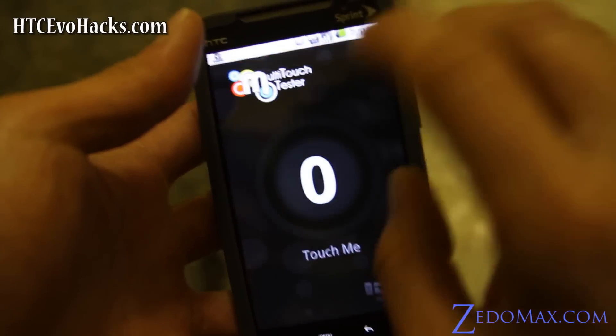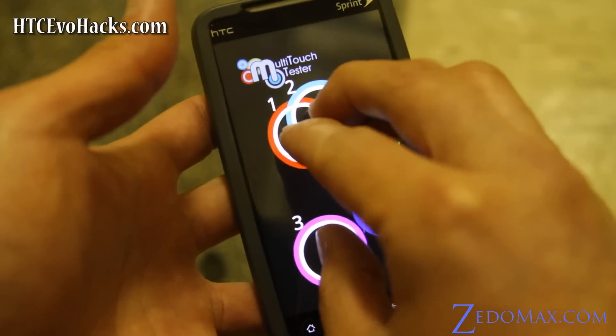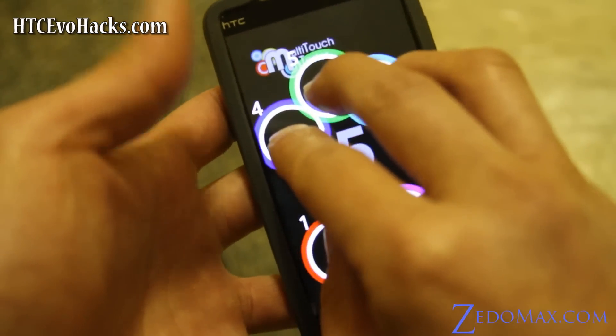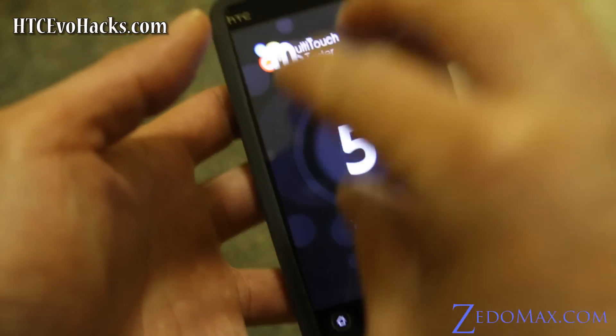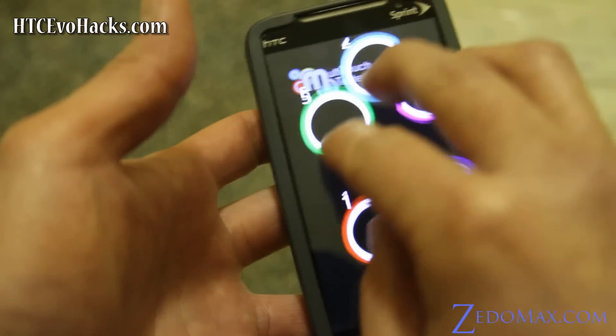Let me do a multi-touch test real quick. With this ROM I can do 5 fingers — can I do 6? I can do 5. Before I could only do 4. With this ROM I can do 5 — how cool is that?